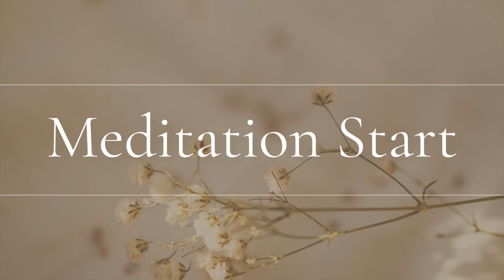Now, how is your body feeling? Calm and gently feel at peace.